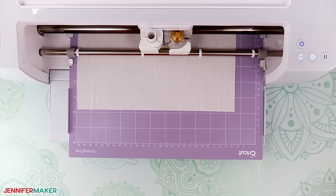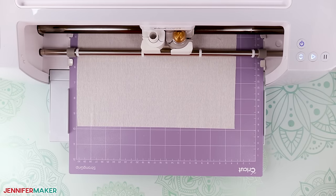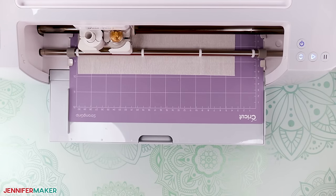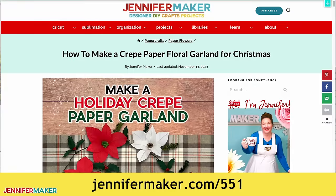Now because crepe paper can be finicky, it's best to stay with your cutting machine while it cuts. If you notice any pieces lifting or tearing, be sure to pause the cut right away and refer to the written tutorial at jennifermaker.com/551 for help.